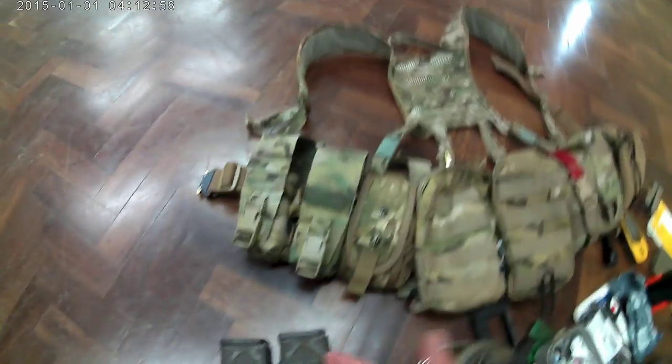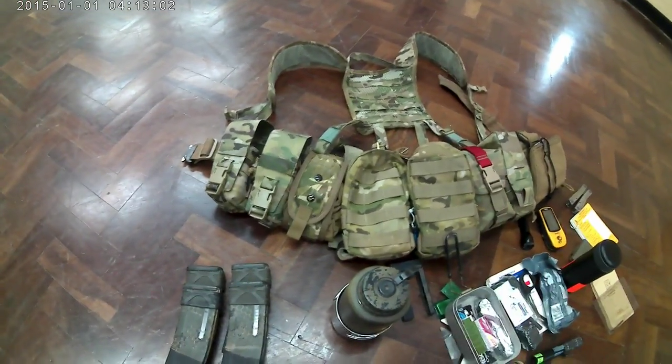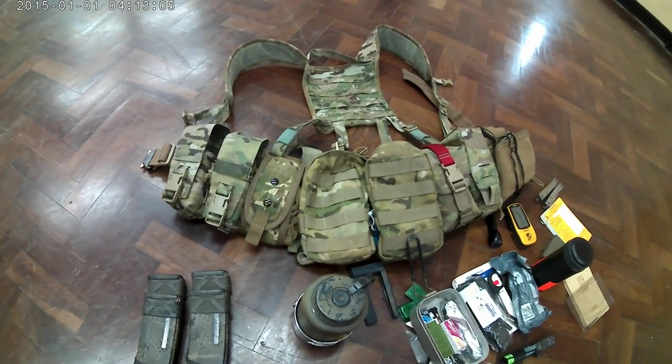Moving on to the dump pouch — it's a dump pouch. It's big enough to fit a small child in, it's huge. It's bespoke, it's a lovely bit of kit, again from Boris.